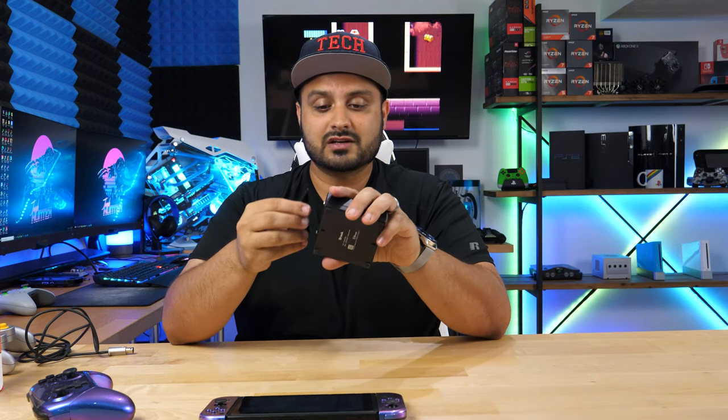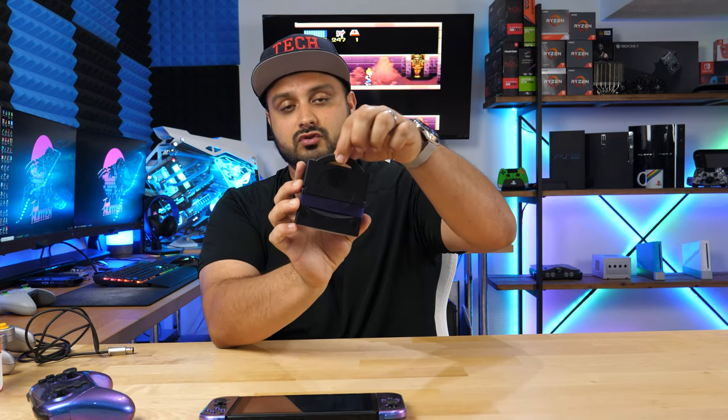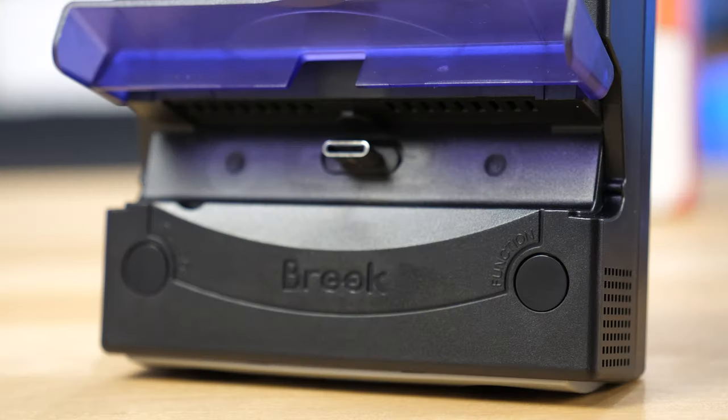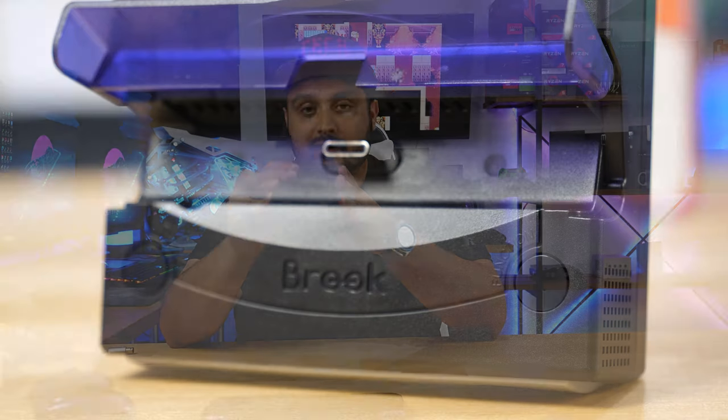In its natural position, it kind of looks and handles just like a GameCube traditionally did — you can carry it by this handle. Now there's one more feature I haven't talked about yet aside from the controllers: it is its Bluetooth capability. There is a button called the function button, and by pressing it you're essentially turning this into a pairing mode where you can connect up to two wireless Bluetooth headphones. It supports aptX profiles, meaning you're going to get latency-free audio.